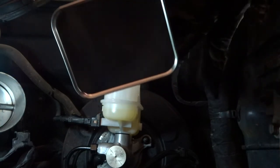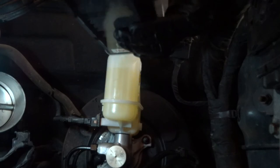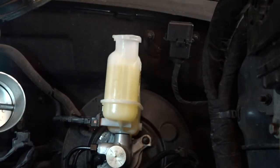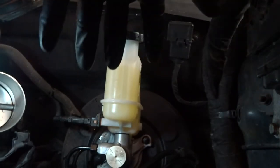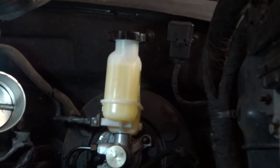Top up the master cylinder here. Following the bench bleeding on the vise, you also have to bleed the system, because there's still going to be some air that gets inside. Bleed starting with the wheel farthest from the master cylinder — that is your right rear. Then do your left rear. Then your right front. And then do the left front last.